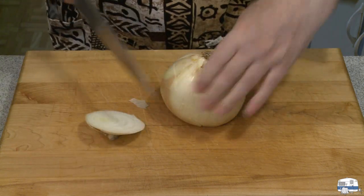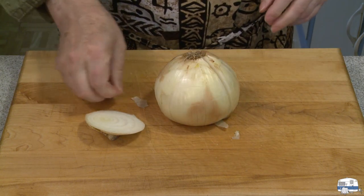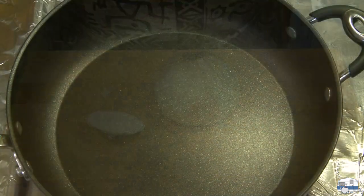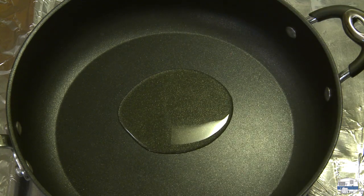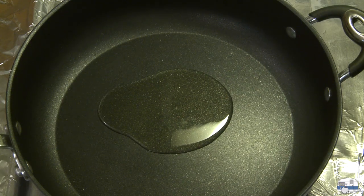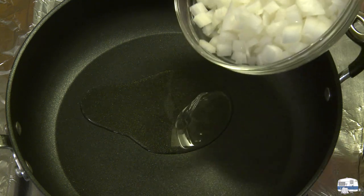I've got two skillets on the stove that I haven't started heating yet, but I will in a moment when I get ready to start cooking my onions. I'm heating a large skillet on the stove here. I'm going to put a couple tablespoons of olive oil in there — that's refined or pure olive oil, not extra virgin. And then I'm going to put my onion in.